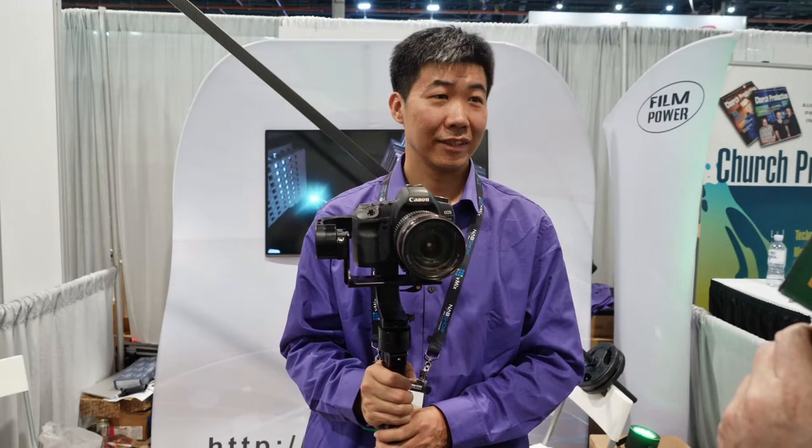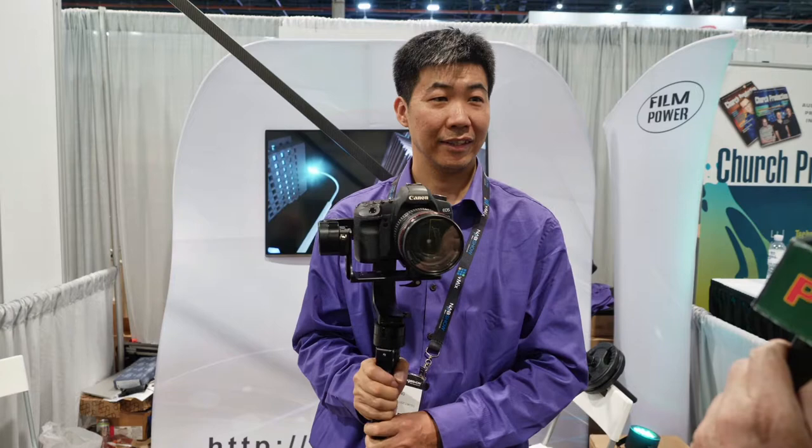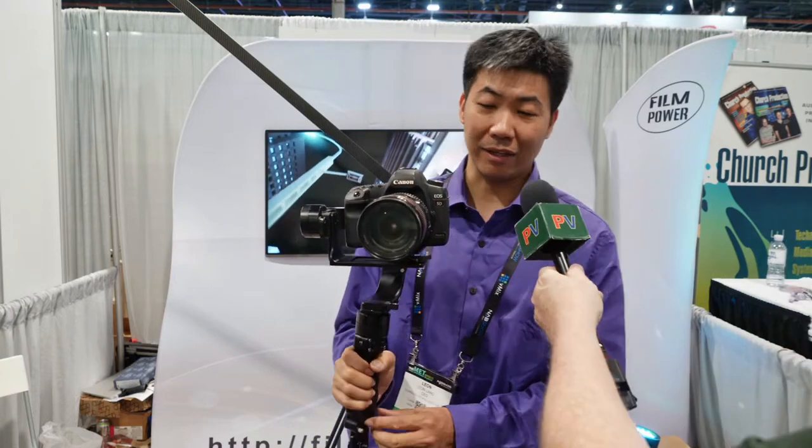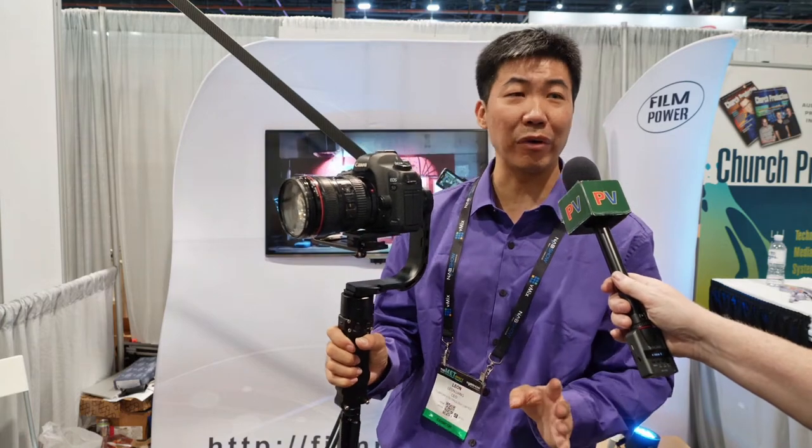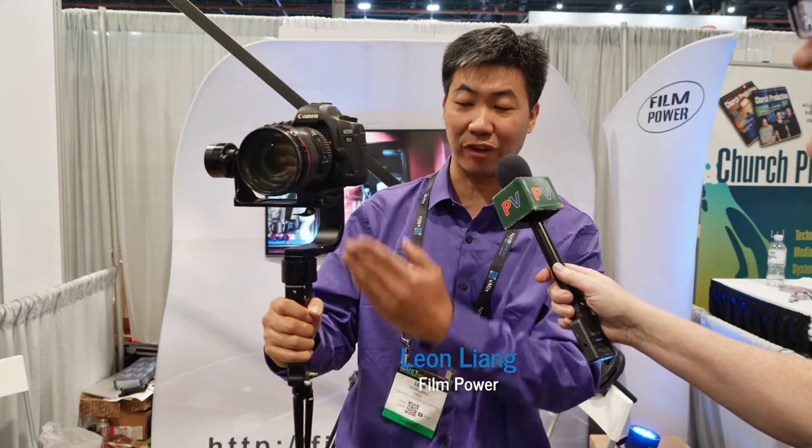We are at the FilmPower booth. This is our new 50100 Nebula. Nebula is very famous in the 3X gyro gimbal market because the Nebula 4000 was the first single-hand gimbal.